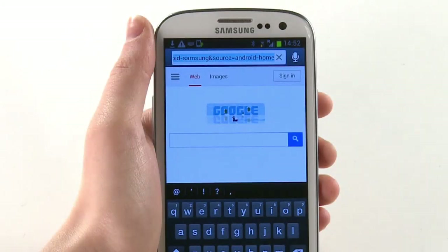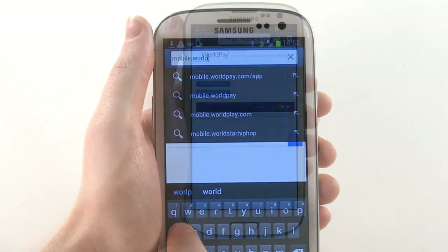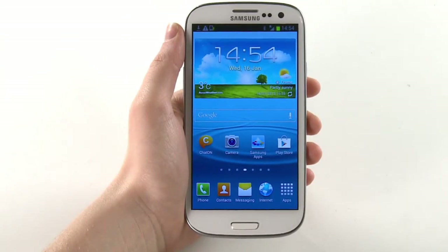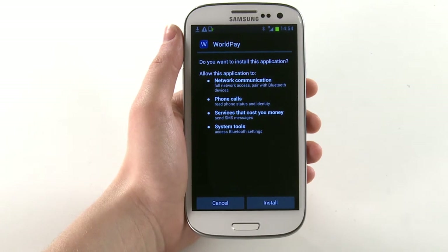Step 2: configuring the WorldPay service on your phone. Visit mobile.worldpay.com/app on your mobile device and select Download for Android. Open the Downloads app on your mobile device and select WorldPayGUI.APK, then select Install.